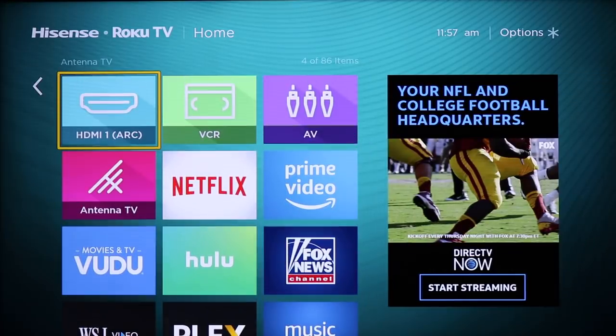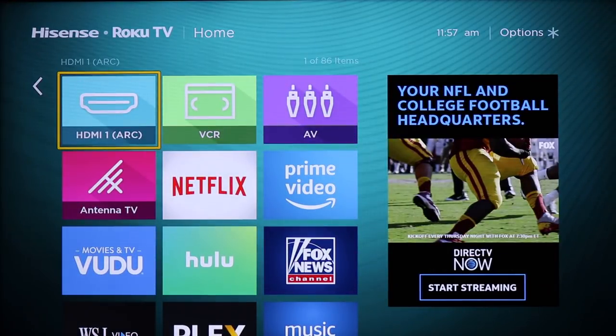If you've ever used a Roku, when you launch this, you're right at home. Many people ask me how do you access your inputs — so it's got all these inputs, but how do I get to them from Roku? Well, Roku puts them right here on the home screen, just like Netflix or Amazon would on the home screen.